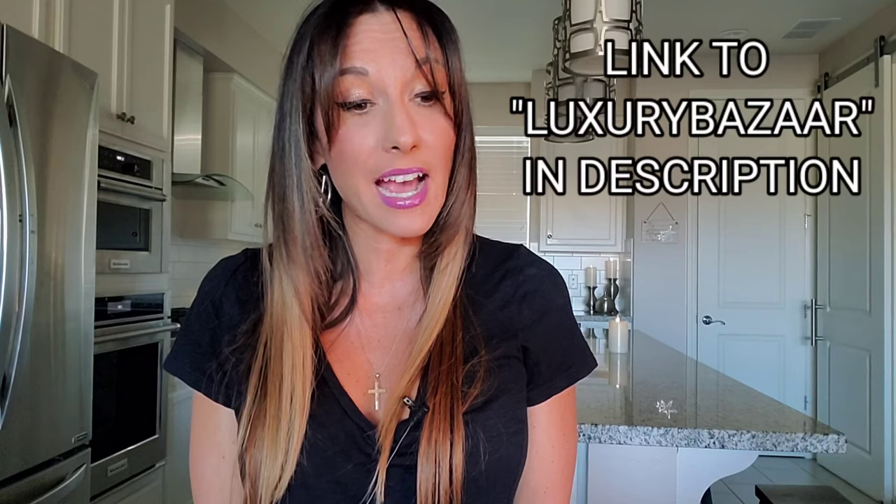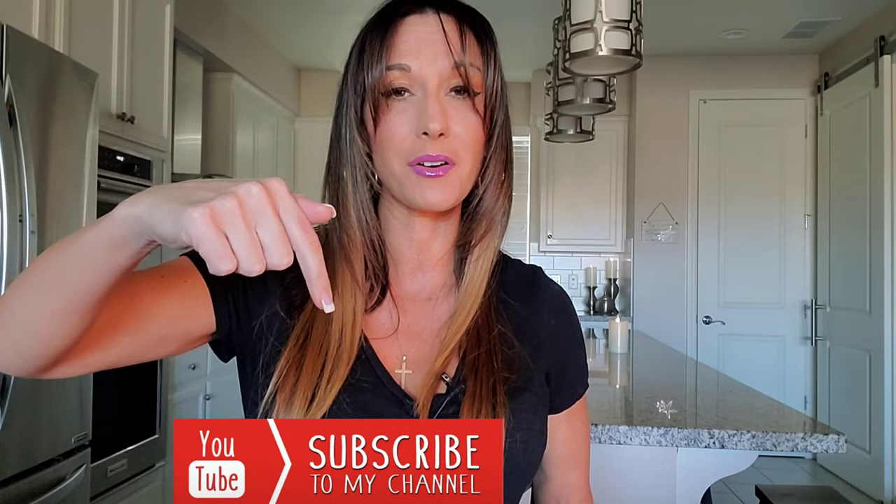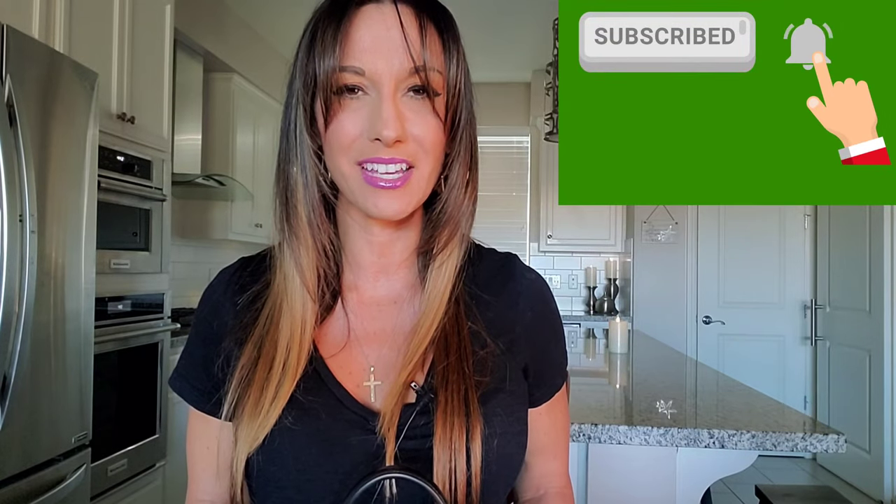You could literally just spend hours on that website. I think you guys would be extremely impressed. If you guys do enjoy this video and enjoy Louis Vuitton luxury, please do consider subscribing by clicking on the subscribe button below. If you click on that notification bell, you'll be notified every time I upload a video. So let's get into a full review of this beautiful newly released Louis Vuitton Vanity PM.